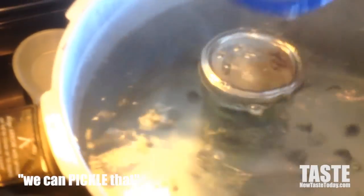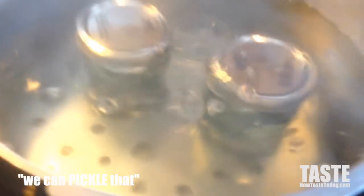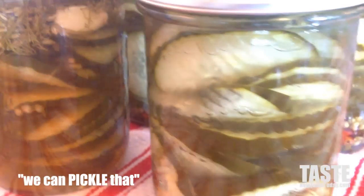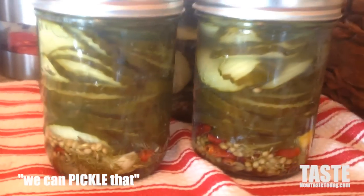Fill it up to about a quarter inch before the top. Once you've got it filled, drop it into the hot water bath — boiling water — and keep it underneath the water for about 15 minutes. That's important: don't touch it. Leave it there for 15 minutes; that will seal the jars and keep your stuff safe.